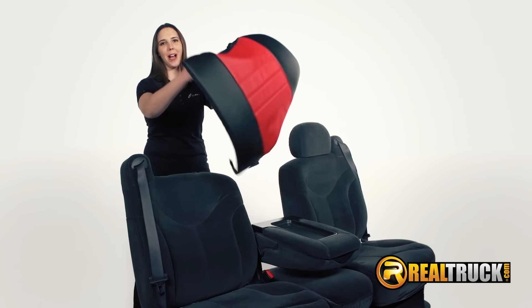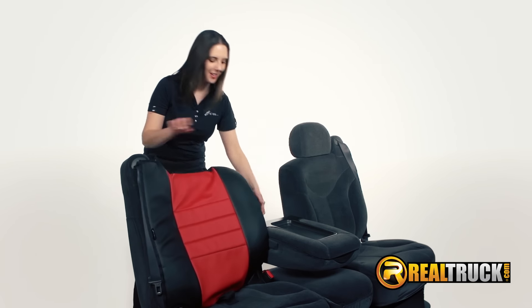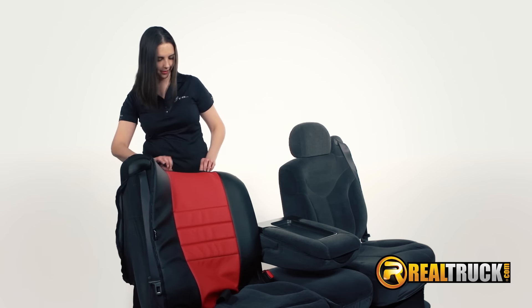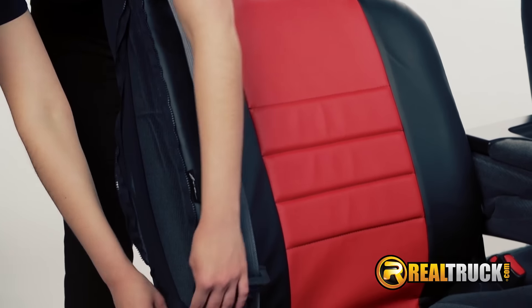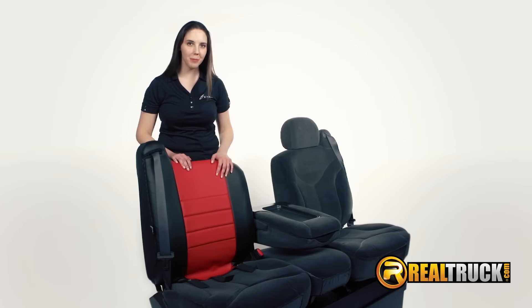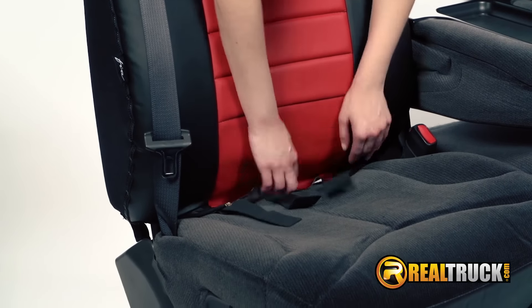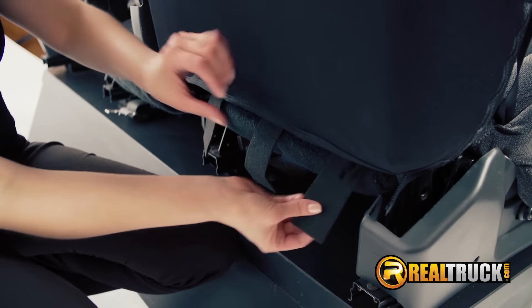Now let's install the backrest cover. Slip the cover over the backrest and ensure that the headrest openings line up. Then tuck the cover under the seat belt and simply zip it up. Now adjust the material to conform to the seat's shape, and to complete, pull the tabs through the crevice and attach to the velcro at the back.